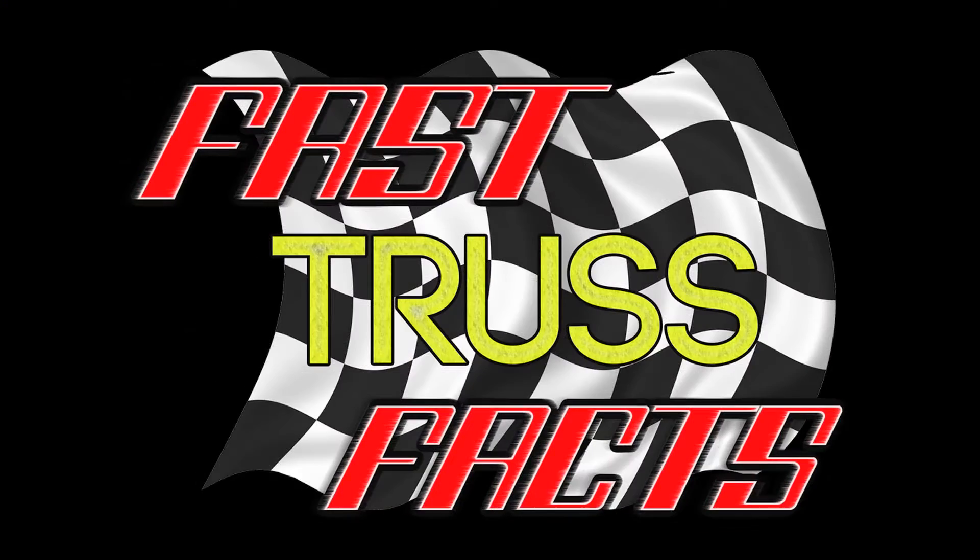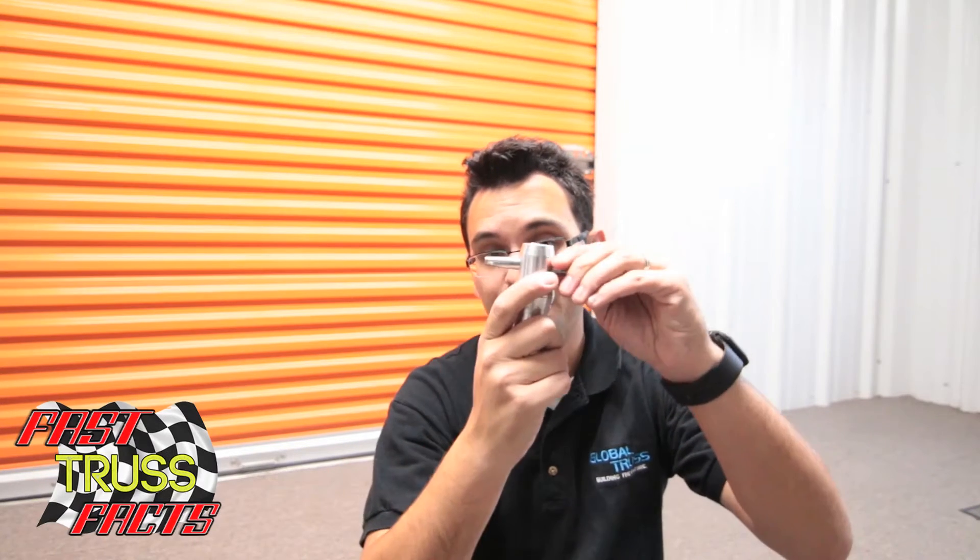Hey everybody, Arnaldo here on behalf of Global Trust America and today I'm going to give you a fast truss fact. Now as you know, Global Trust America uses the conical coupler design. Here's the coupler — it's tapered, it slides in, super strong, durable.